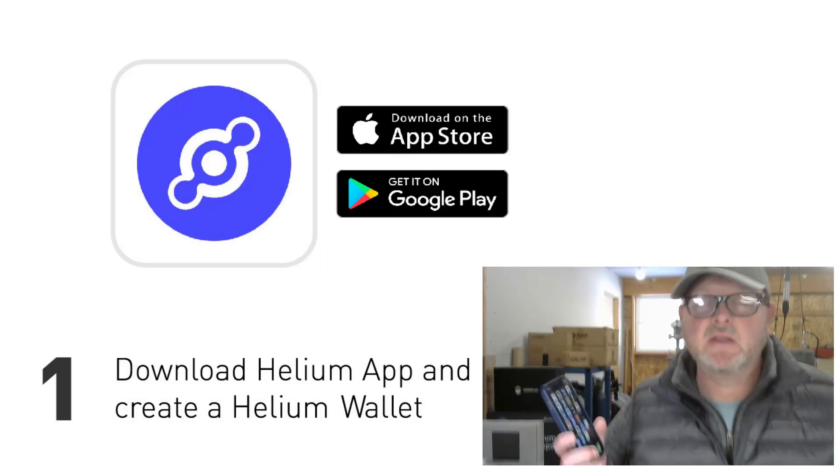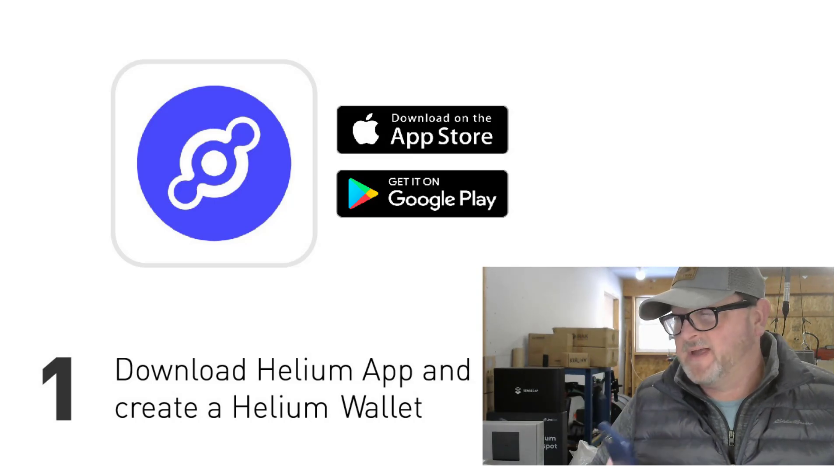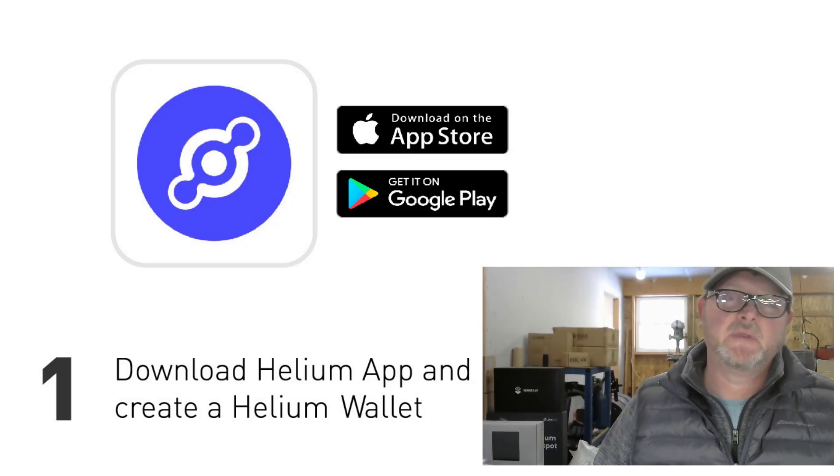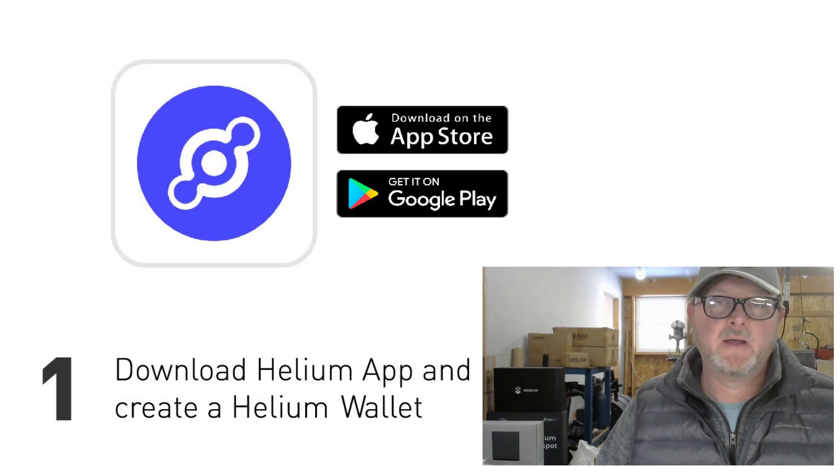The first step is going to be downloading the Helium app onto your phone. You can get that from the Google Play Store or the Apple Store on either operating system. Go ahead and download that Helium app and do the setup.